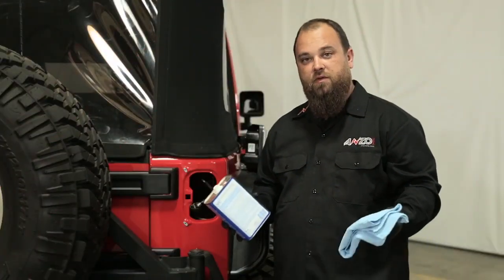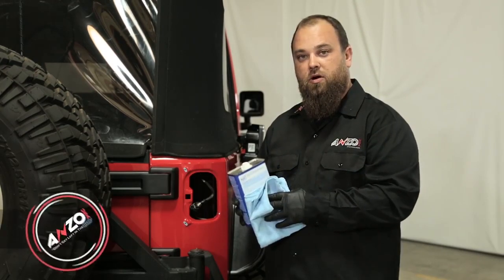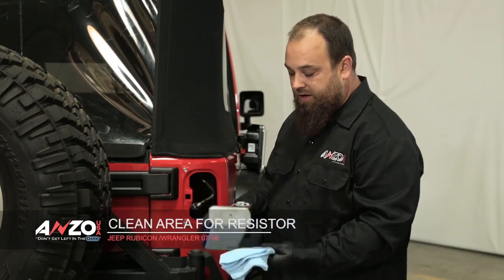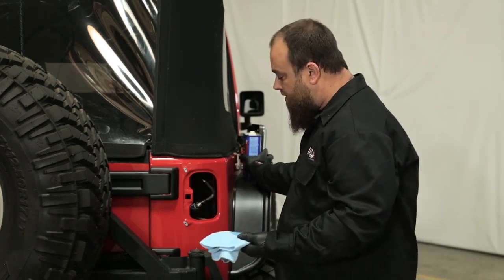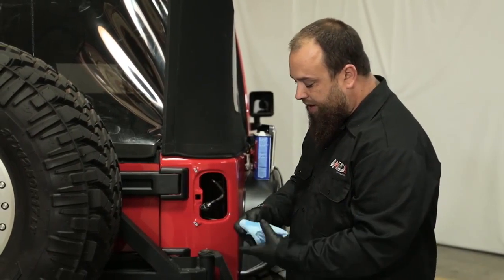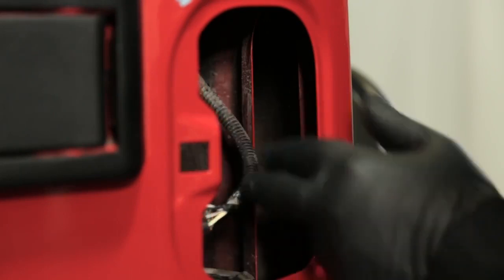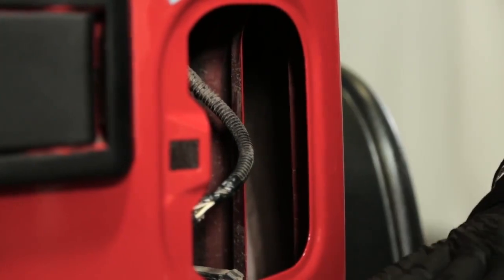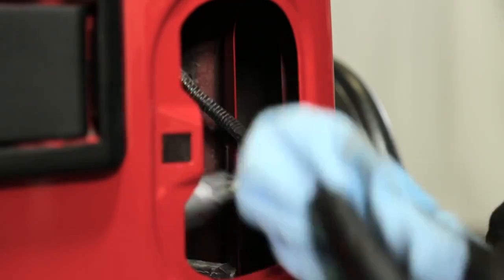Anytime you're sticking resistors to your vehicle, you're going to want to use denatured alcohol or equivalent solvent to clean any dirt that may be on the vehicle so the resistor sticks properly. Very easy to do — just pour it on your rag, a good amount, set the can off to the side, and wipe down wherever you want to mount your resistor. On the Jeep, I like to mount the resistor right here on this edge of sheet metal. Reach in there and give it a good wipe down.